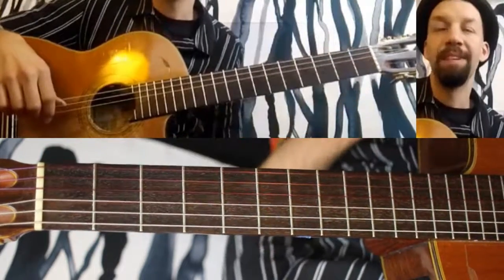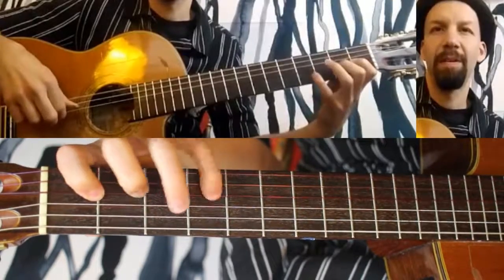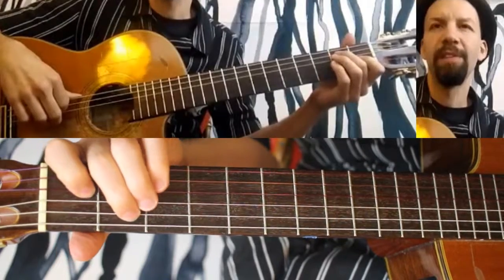Okay, that's the melody — it's literally three notes, so that itself is fine. Harmonized with sixths below, it sounds like this.